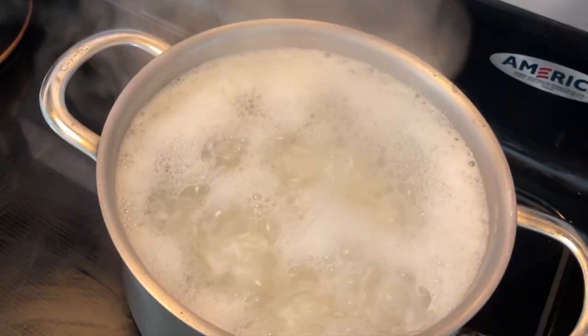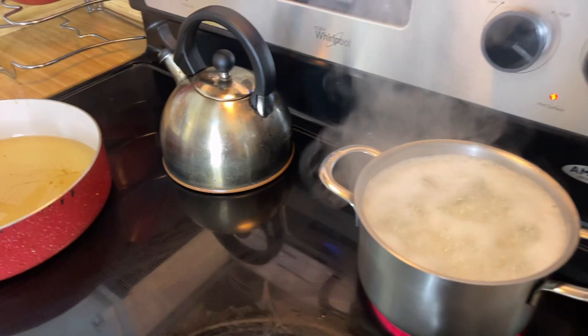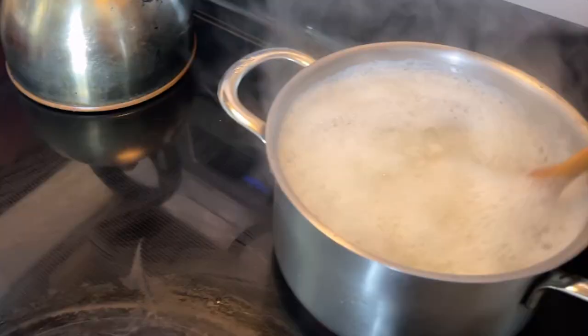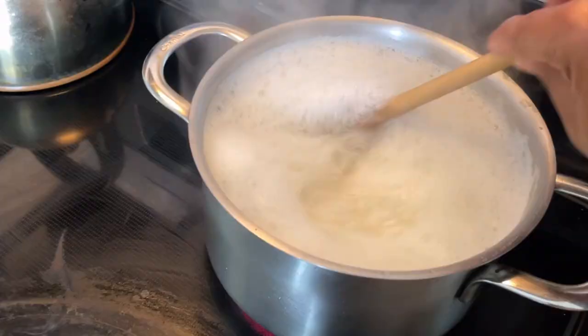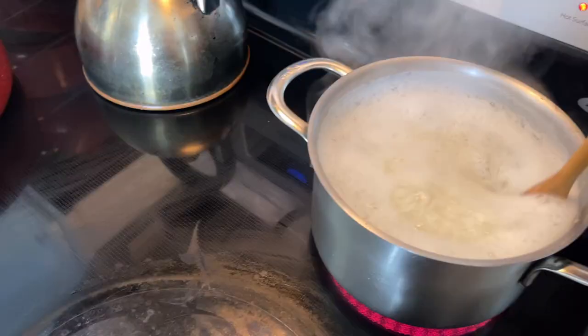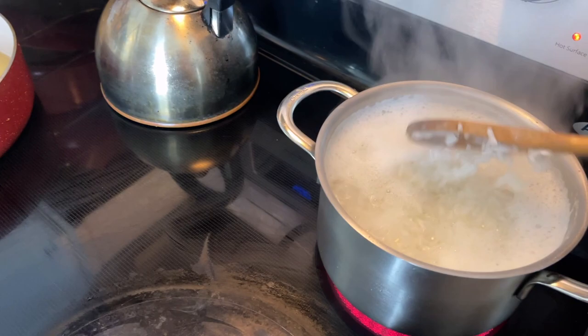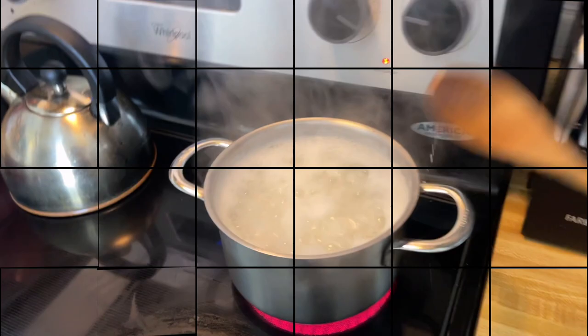See how that rice is coming up nice? See how that starch is coming up? You're going to take your spoon, stir your rice. And you can tell it's getting fluffy. You don't want crunchy rice — this is not pilaf. We're going to let that cook about three or four more minutes.